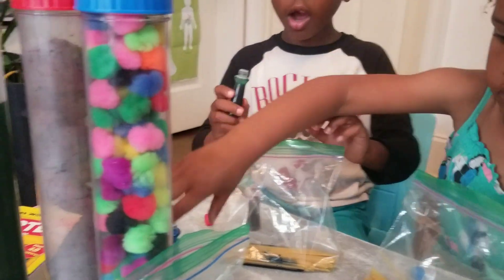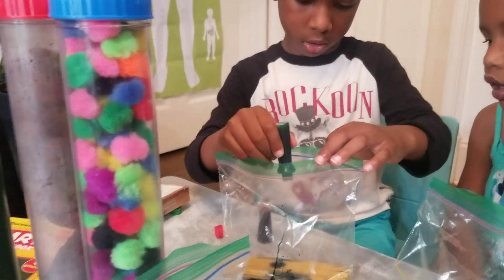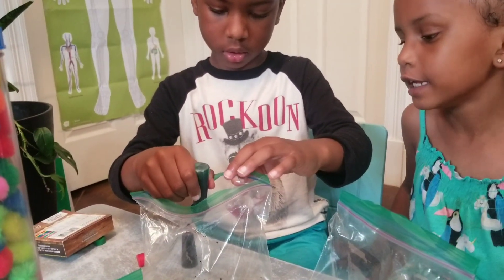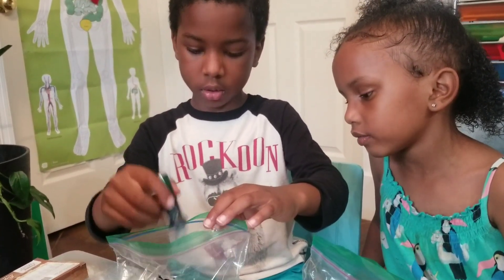Can I borrow? There you go. Okay, you guys count with me. One, two, three, four, five, six, seven, eight, nine, ten, eleven, twelve, thirteen, fourteen, fifteen. Alright.